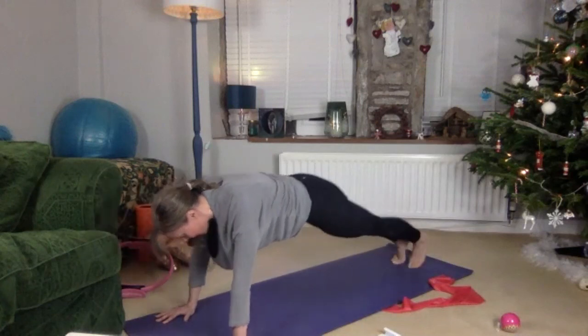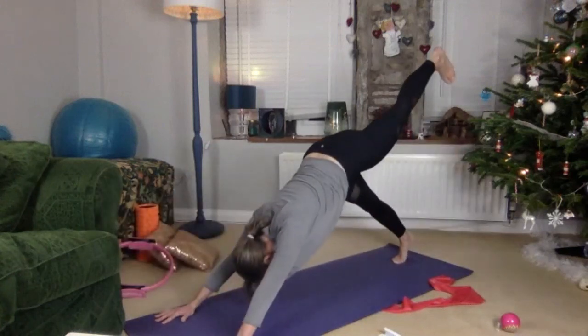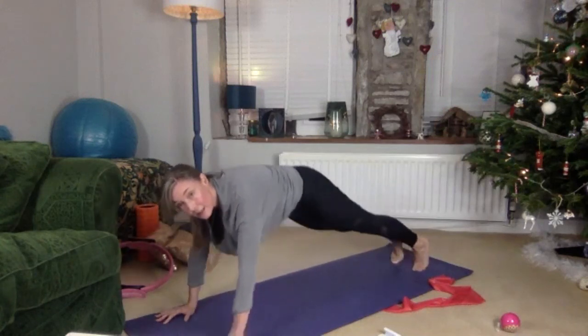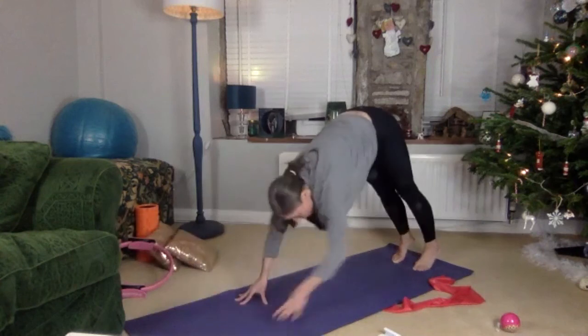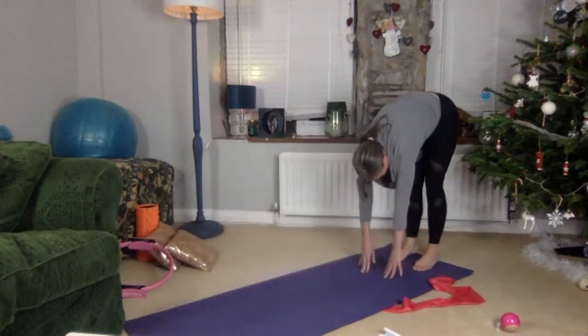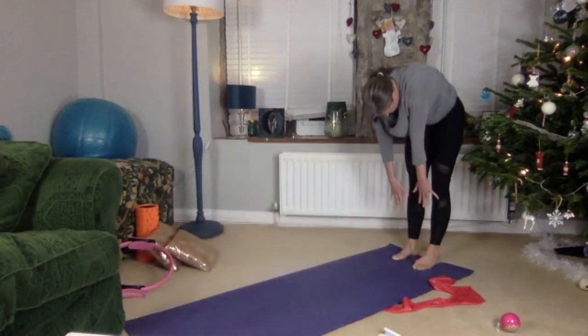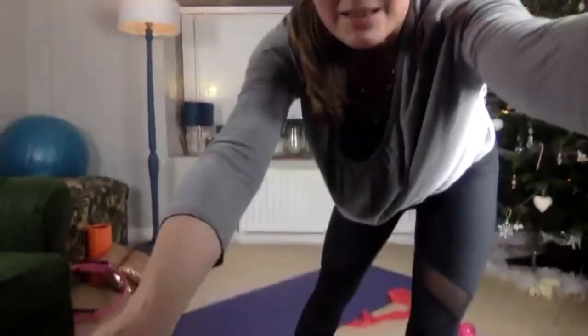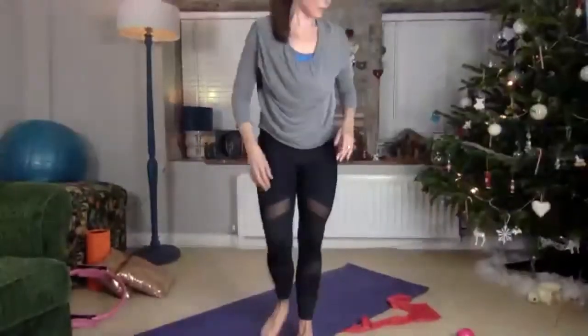Have some breath, exhale, reach, and then come into the plank. Have some breath to safely walk yourself back up. Brilliant — scoop yourself up, restack the spine. We're ready.